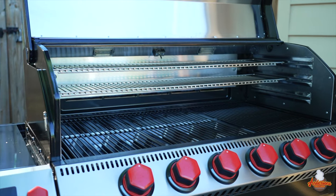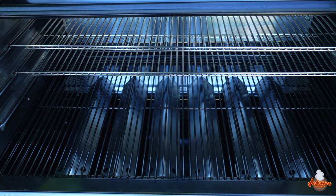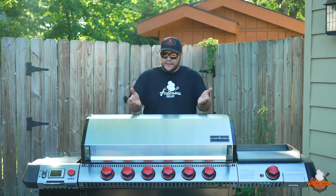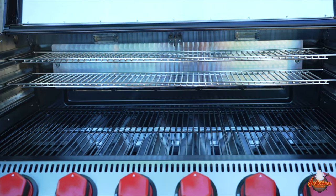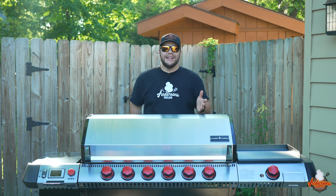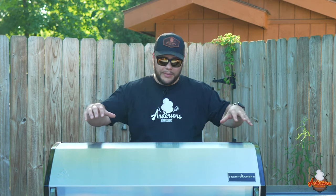This grill is an absolute tank. The main cooking surface — that bottom rack — has 663 square inches of cooking surface. The upper racks, which are adjustable to three different positions, total 573 square inches, and in totality it's 1,236 square inches. That is a whole lot of cooking space — roughly 7,000 cubic inches of volume inside of the cooking chamber.